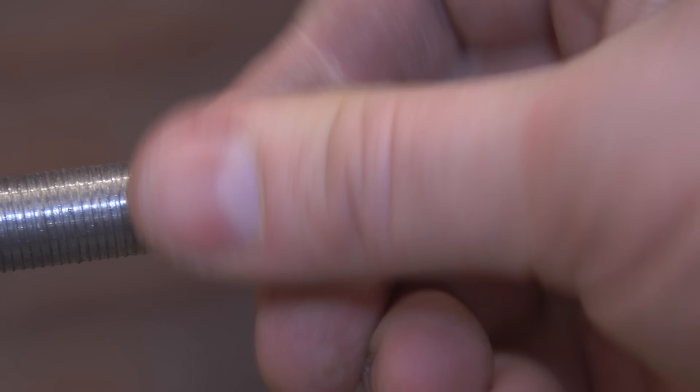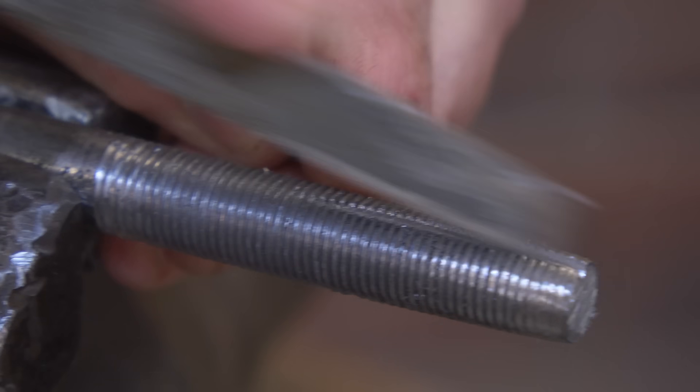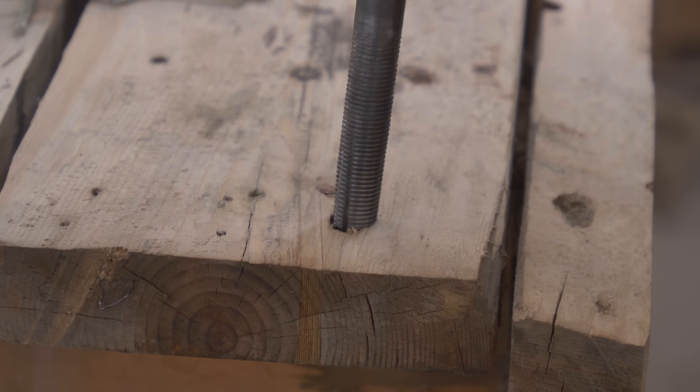Perhaps the best part about being able to make a threaded metal rod is that by cutting a few slots around it and tapering the end, you can actually use it to make your own drill tap, which now allows us to make nuts so much more easily.